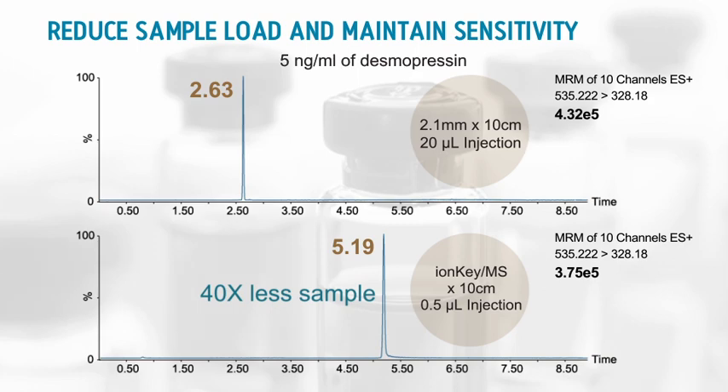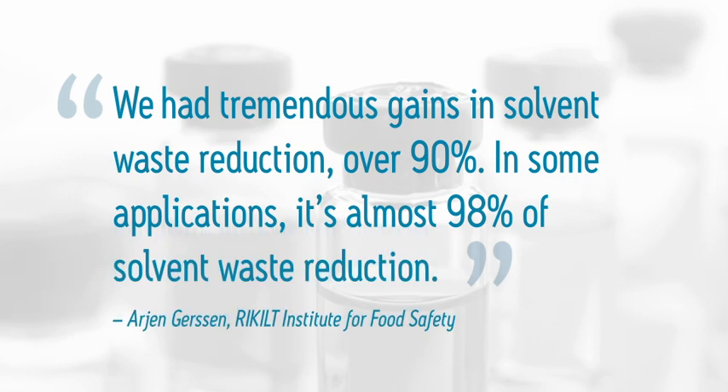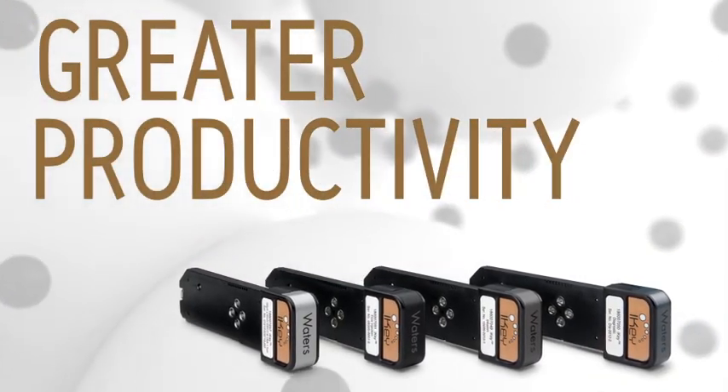IonKey MS not only gives you the power to reach lower limits of detection, but also to reduce sample sizes, reduce solvent consumption, and to perform more analyses per sample. This results in lower costs and greater productivity throughout your lab.